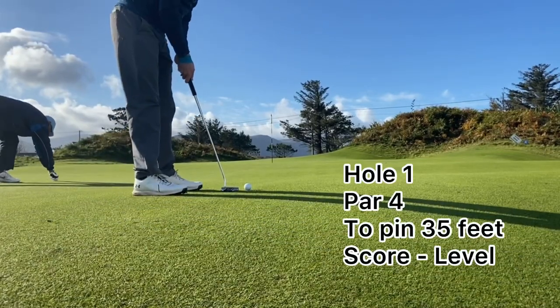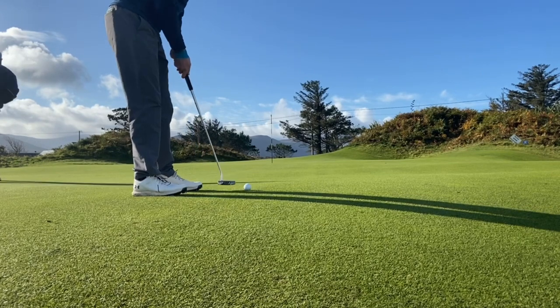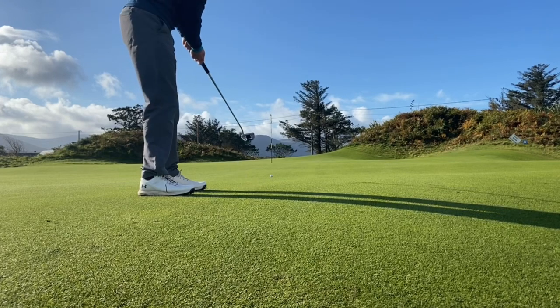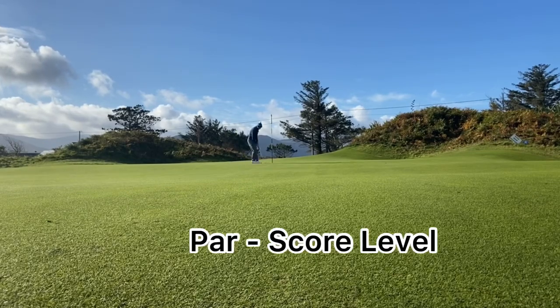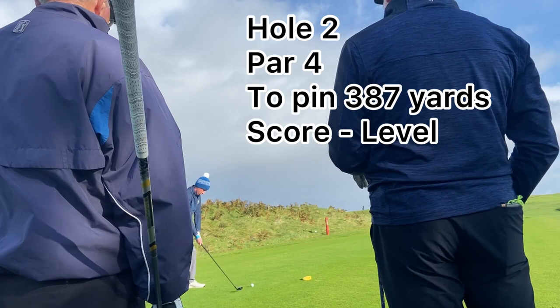As you can see, after coming up a little bit short we're below the hole at 35 feet. Just making sure we get this one all the way there. First putt of the day — pretty happy with that. I left myself with a tap-in par. On to the second hole, level par.